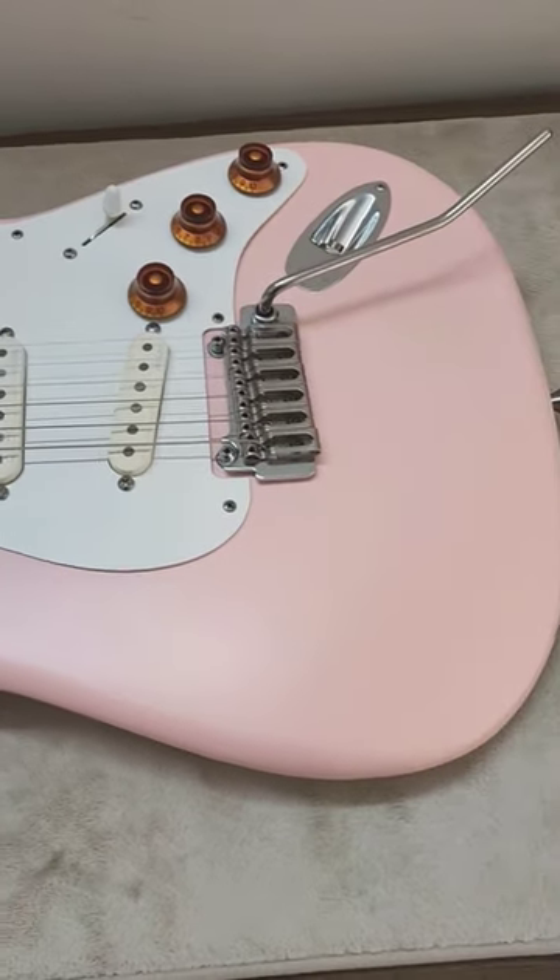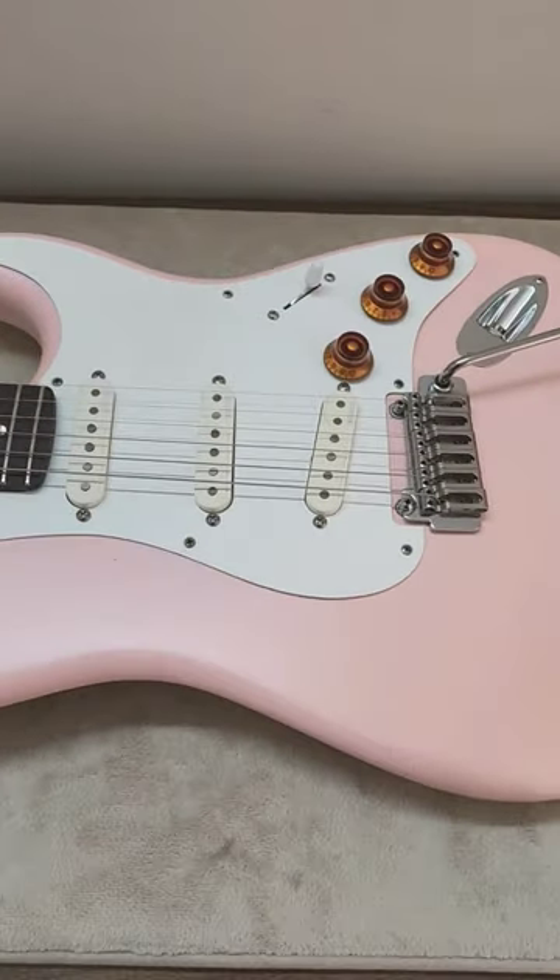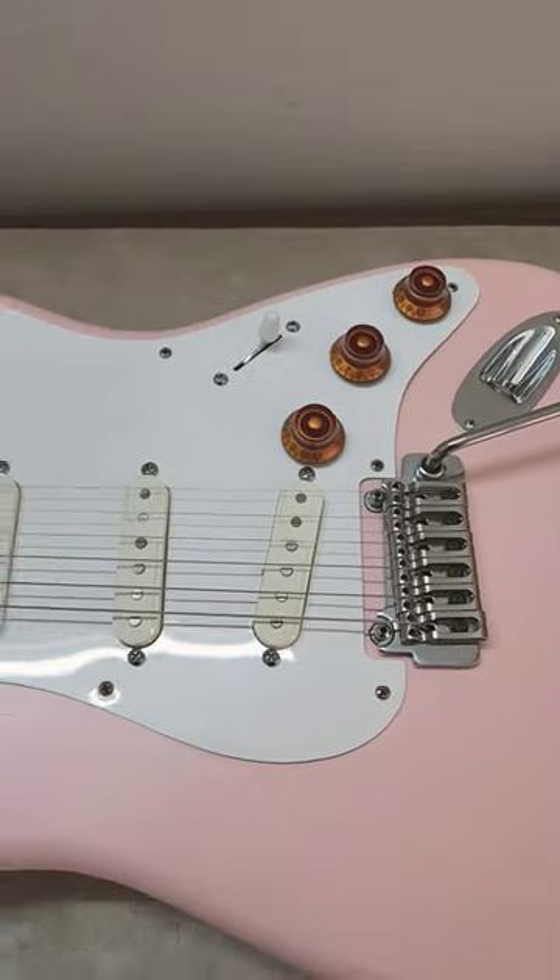Well, hello, it's decision time today. This is my pinky Strat. I'll leave a link to the video of its making in the description and in the comment section.